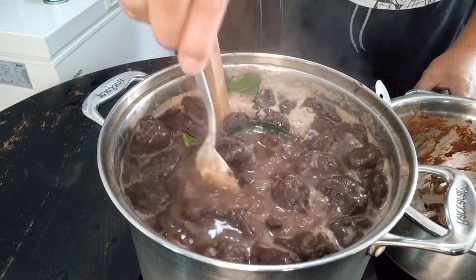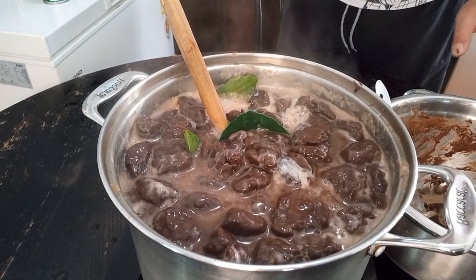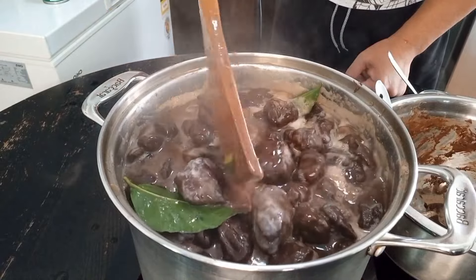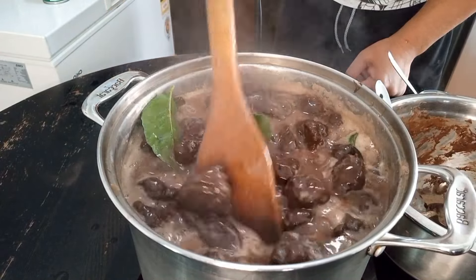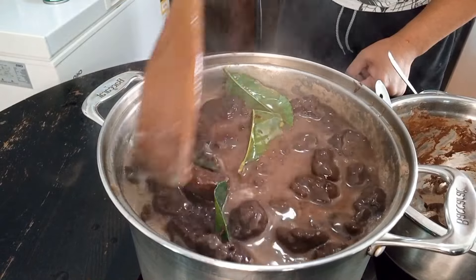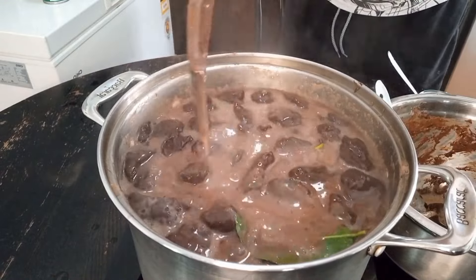You don't have to use condensed milk — you can just use sugar. But I prefer this. I like it with the cocoa — cocoa butter, cocoa powder. You can add a bit of flour in there to thicken up, but I don't need it because I've got saiko in there. Look at that creamy chocolate. It's ready guys.